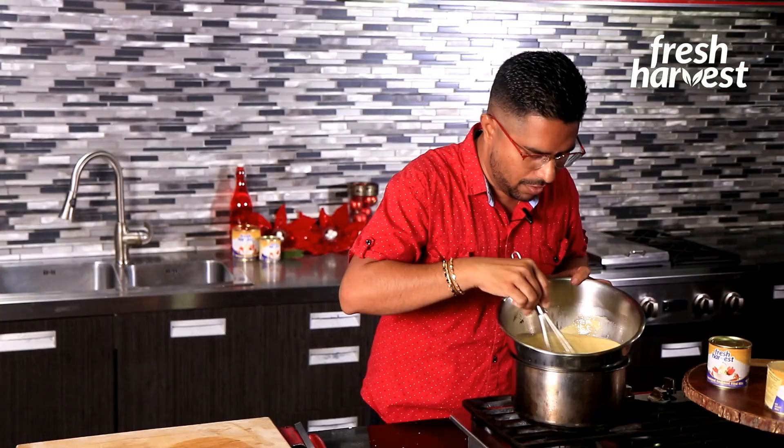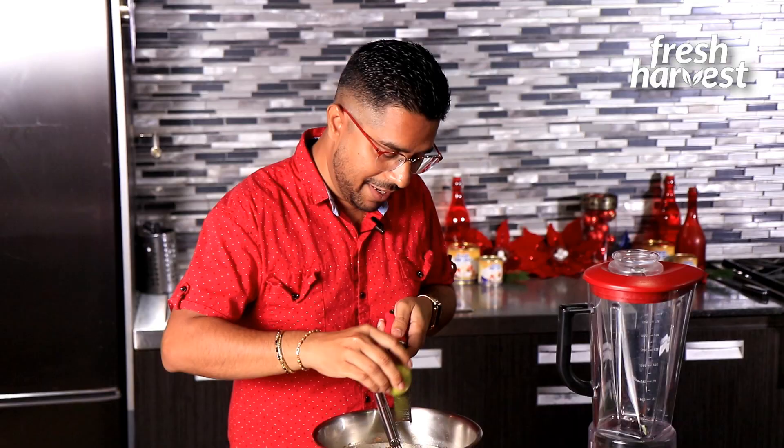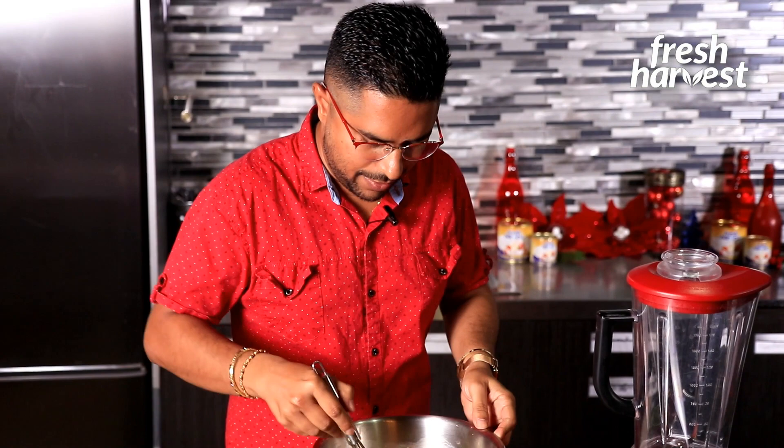We're at that ultimate texture now — nice and creamy, semi-thick. It's time to blend it. First, I'm adding a little bit of lemon zest at this point so I get that element of freshness really coming through. This eliminates any sort of eggy smell, and it's so important to add the zest at this stage. Just mix it up together like that — I don't want to leave it too long because I don't want the citrus to break the eggs.